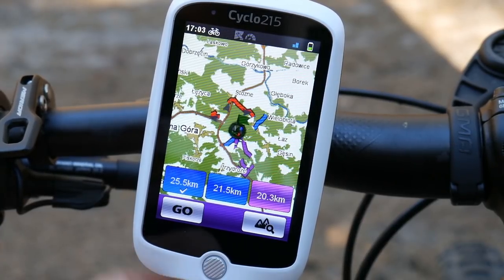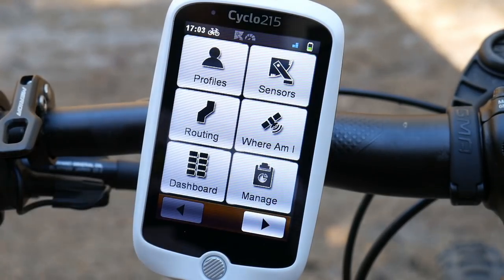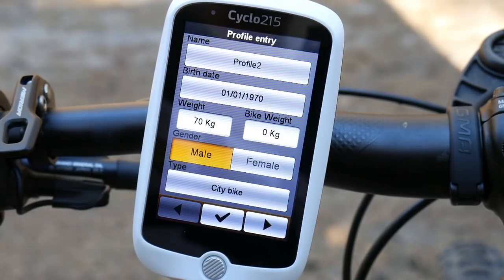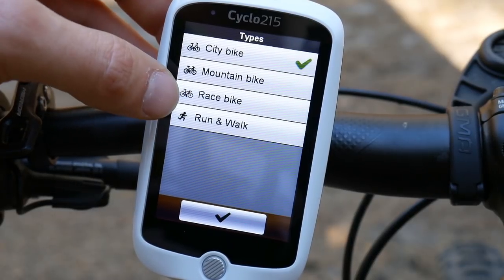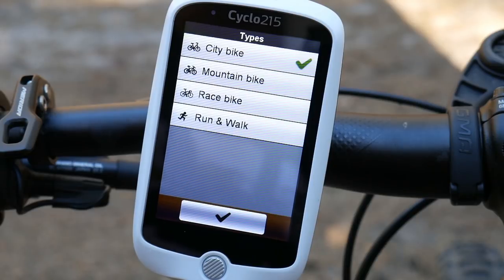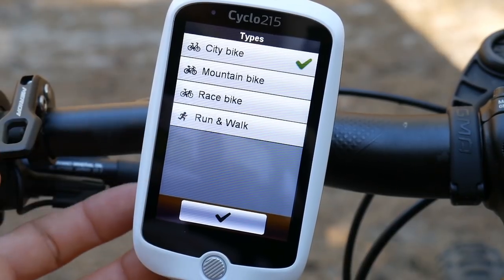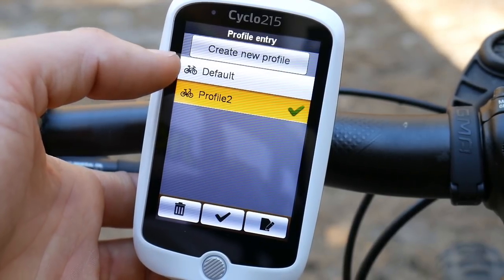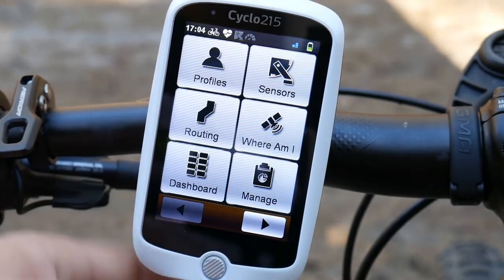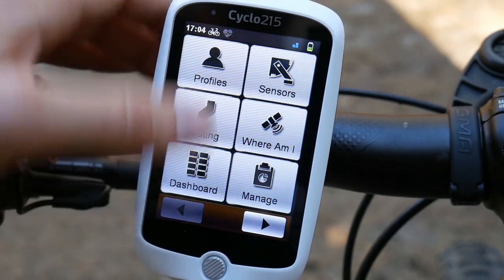One thing to be aware of: even in road bike mode, the Mio Cyclo navigation may route you over gravel, so bear that in mind. In Settings, you can create multiple profiles — enter your weight, gender, and which type of bike you're riding. For a race bike you can set navigation to avoid unpaved tracks, though it may still occasionally go through them. There are also run and walk profiles.